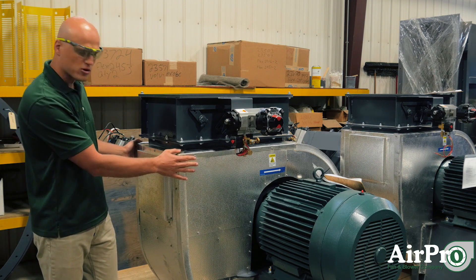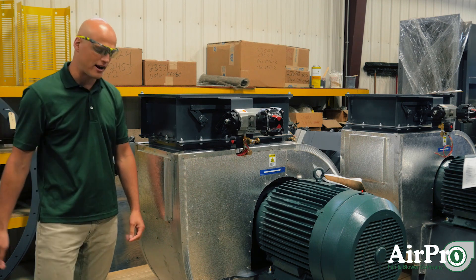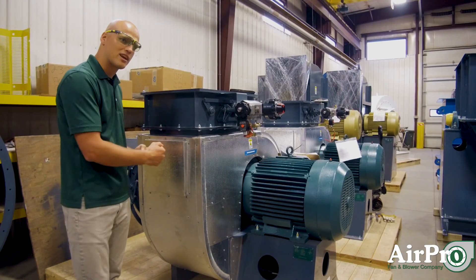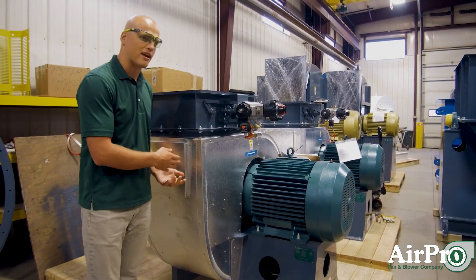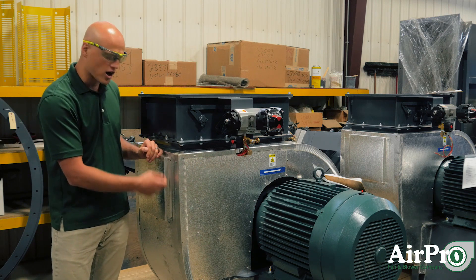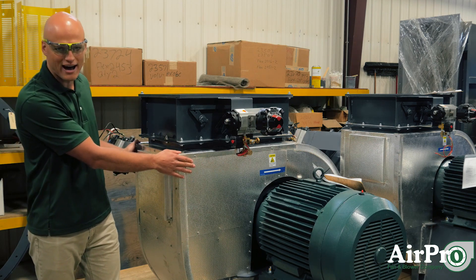Your aluminum cladding goes over the insulation. If you wanted to work on a fan with aluminum cladding, you're going to come in, remove your screws, pull off this panel, and get to your access door to work on your fan. When you replace cladding, you have to make sure that you use clear silicone caulk around the edges of the panel that you replaced.